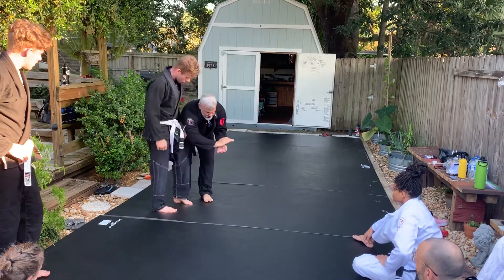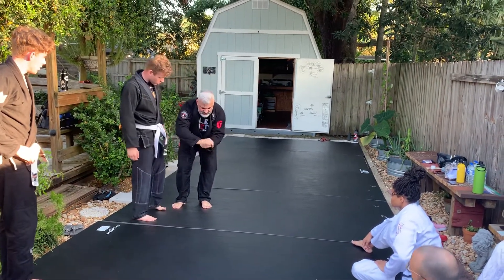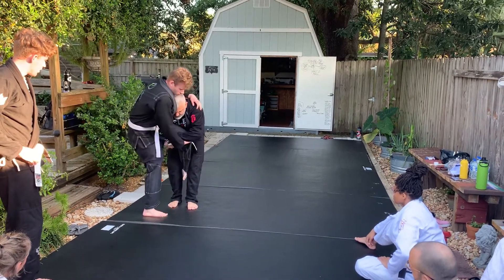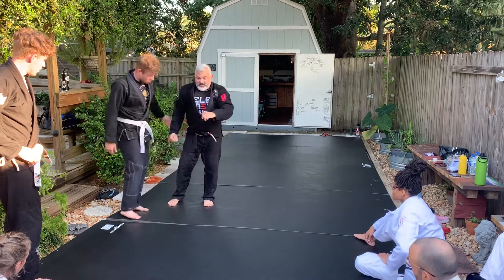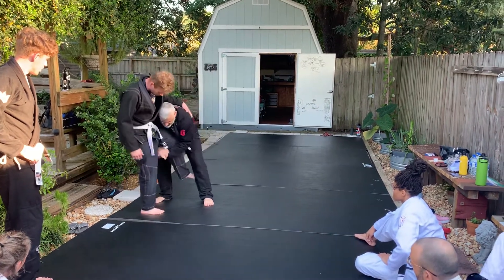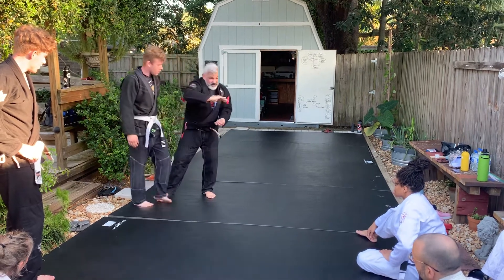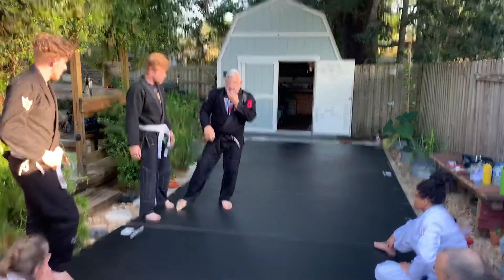Now, the outside and the inside — if the inside is here, he can hold the wrist, pull it up, and it's easy to break. Now here, this side, because he's on top of it. You got it?